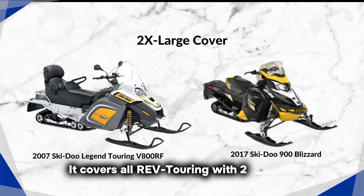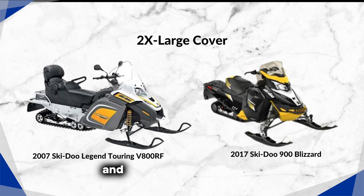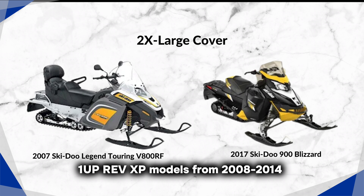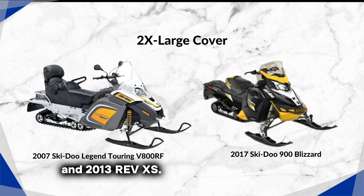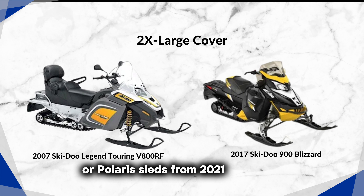It covers all re-touring with 2-plus-1 seats, including handguards and high backrest, and fits short and long track 1-up XP models from 2008 to 2014 and 2013 Ry-V XS. It does not fit XR models or Polaris sleds from 2021 or newer.